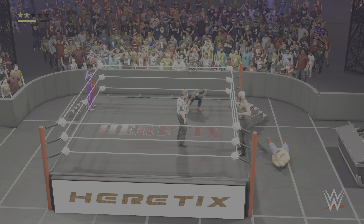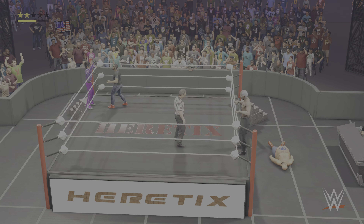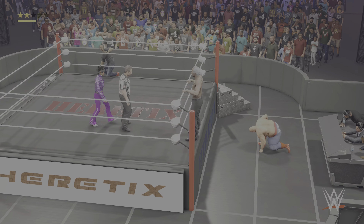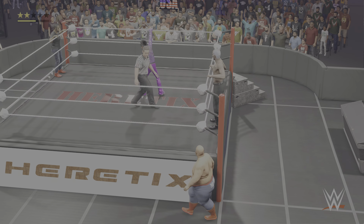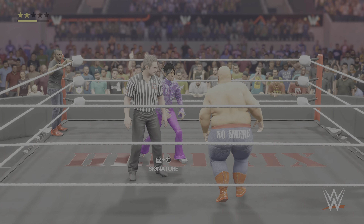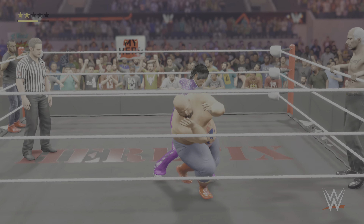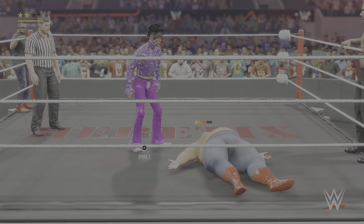He's going to the pin — this could be it, into the pin window. On the ropes, referee breaks the count. They are fading off the WWE fans. Now pinning the arm down — goodness gracious, he takes control.